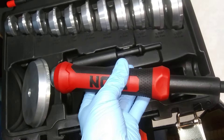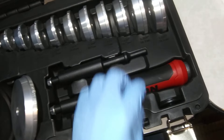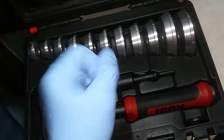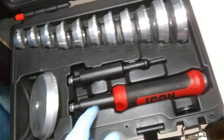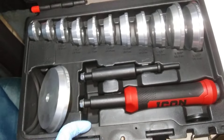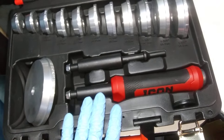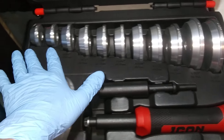A lot of guys don't have a nice kit like this, so they use a bigger socket — like an impact socket — and hit it with a hammer. But then you can damage the race and tear up a wheel bearing. So this is the way to go.